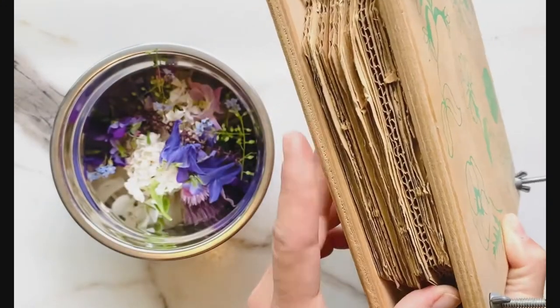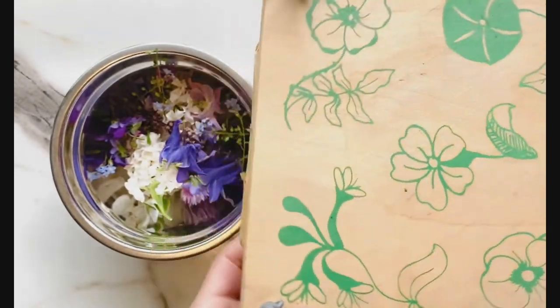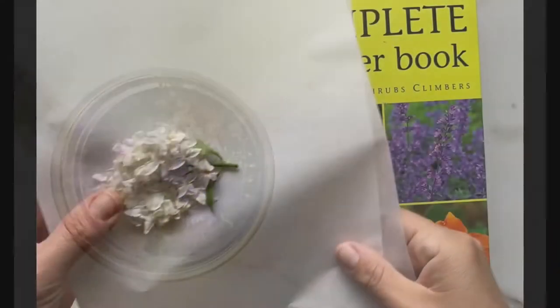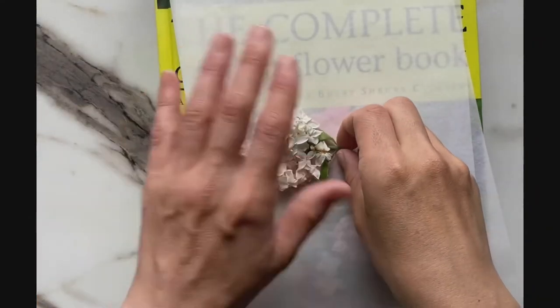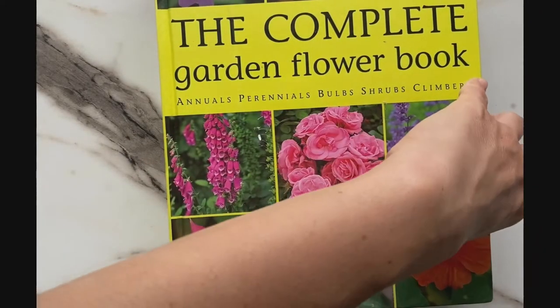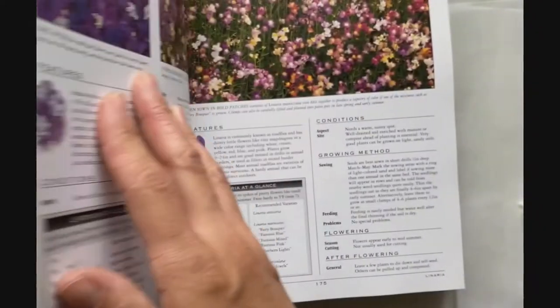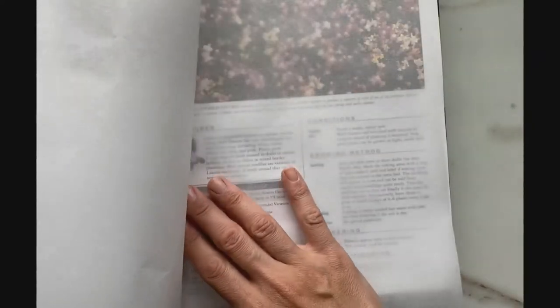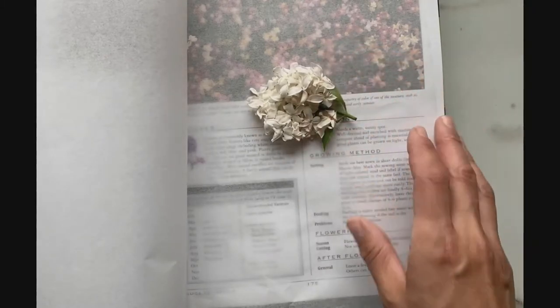You don't always need a flower press like this to press your flowers. If you have a heavy book, that will work great. Put your flowers on a piece of paper — if you have wax paper, parchment paper, or even newspaper, they're all going to work just fine. Go to the middle of your book where the pages will be the heaviest when they lay on top, then place your paper inside and place your flower right on top.